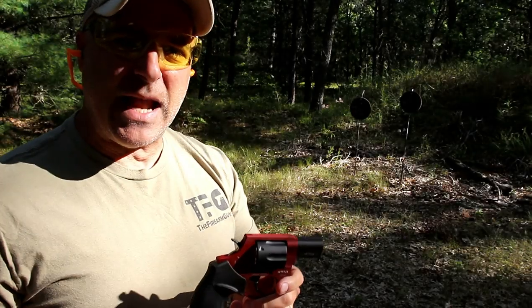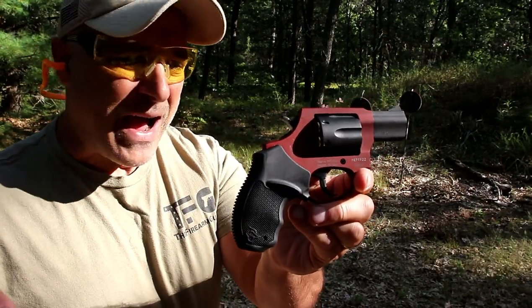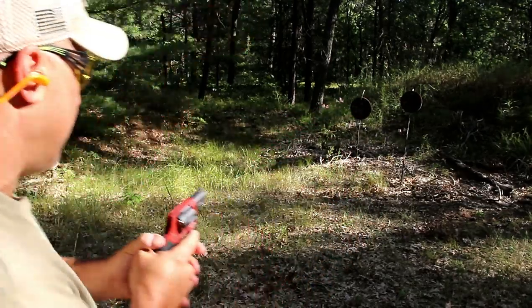Hey there friends, thanks for checking in. At the range now, we've got the new Taurus 856 — same revolver as the Taurus 85, except it holds six rounds in the cylinder. Let's take a few shots and we'll talk more about it.